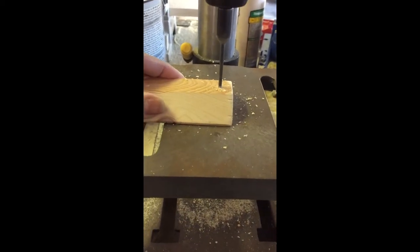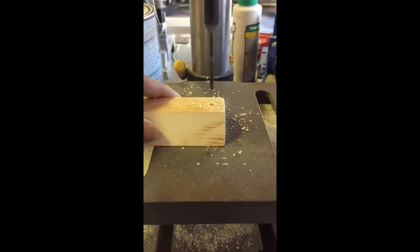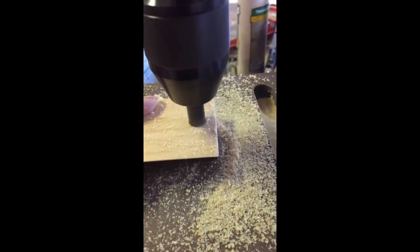I drilled holes with my wonderful drill press. Then I turned each piece over and drilled them again from the other side using a countersink bit.